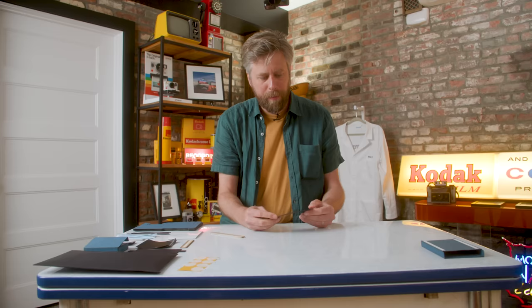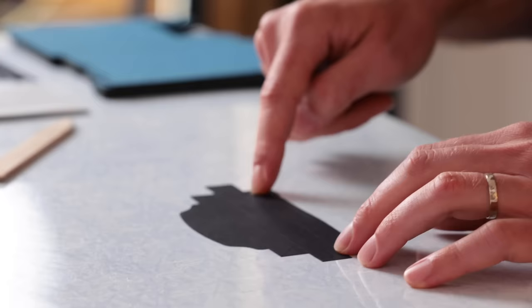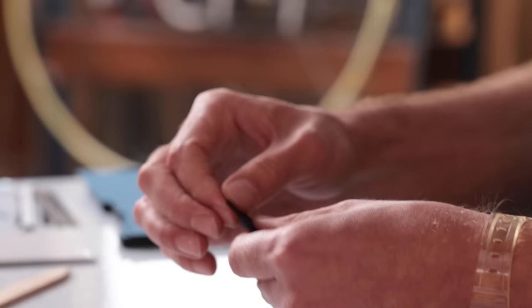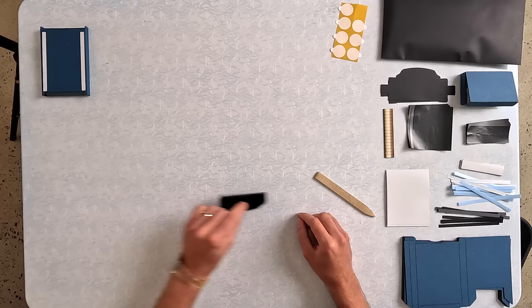Next up, the cap. The cap is made out of light-proof paper, the same stuff used for the negative envelope. It's got two folds running this way and then a couple on each side, and then there's a little tricky origami 45-degree fold. Give it a little tug, make sure it's nicely locked in there, and that is a completed cap. Set that aside.